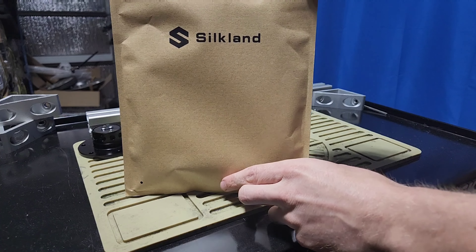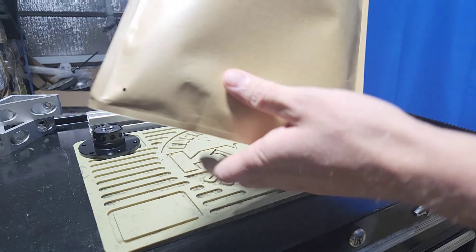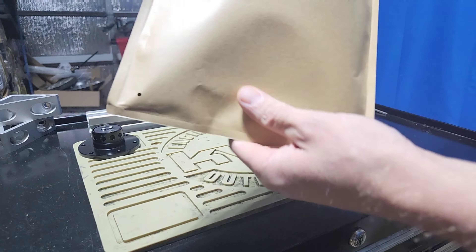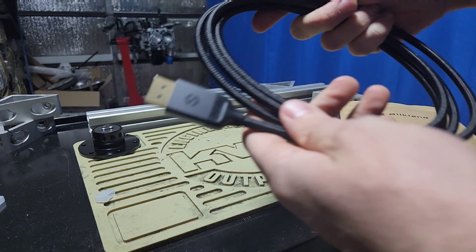What we have here is a product from Silkland — a DisplayPort cable. They also have HDMI cables and all that kind of stuff. It's supposed to be a very high quality connection. The connectors are very nice, they're aluminum, really thick braided cable. Let's go ahead and plug this in and see how it connects.